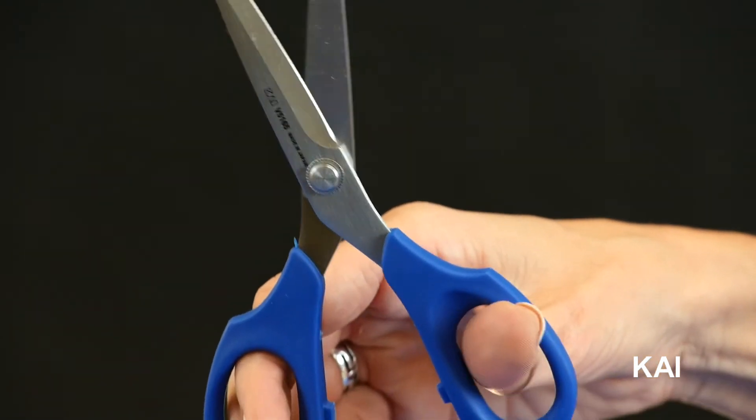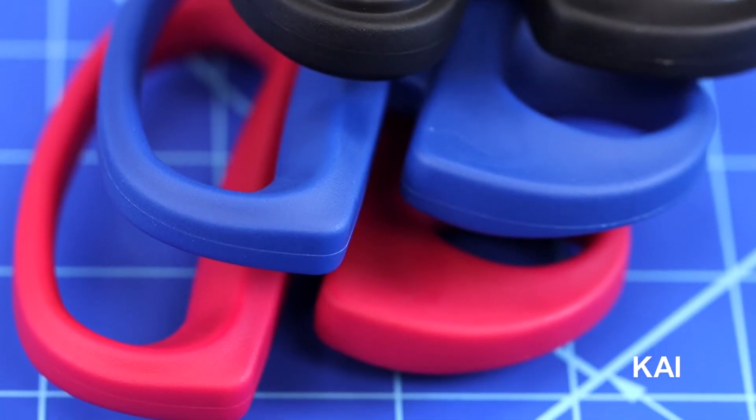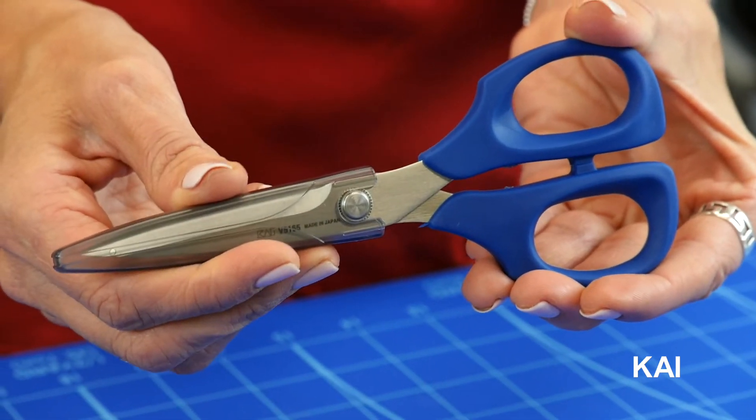The Kai 6-inch embroidery scissors have multiple color options: black, Very Berry, True Blue, and other limited colors. The Very Berry and True Blue come with a molded blade cap that keeps the edge covered and protected while not in use.